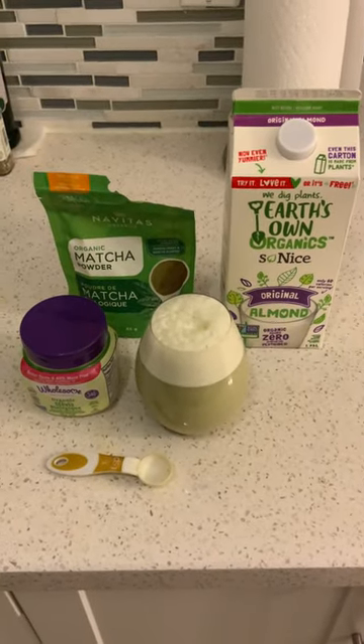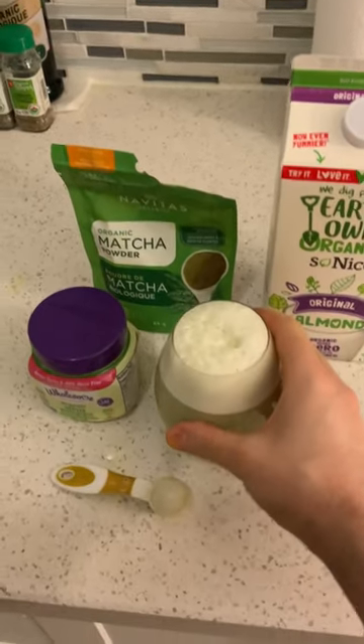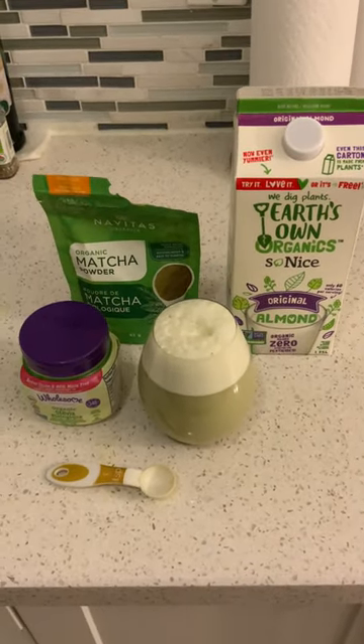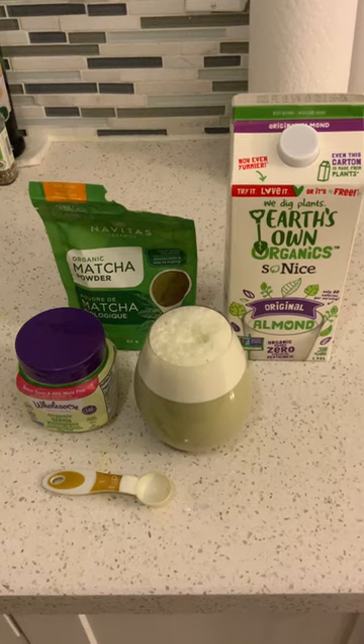I know some of you may not like stevia, but I've grown to like it. Blend it all up, put it in an ice glass, and you save yourself like six bucks from going to Starbucks. Thanks, bye.